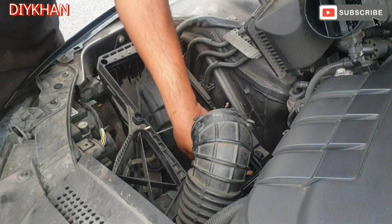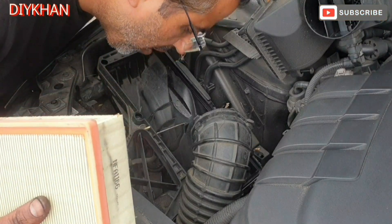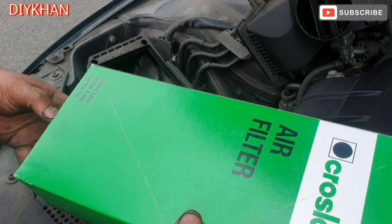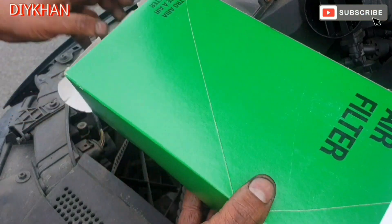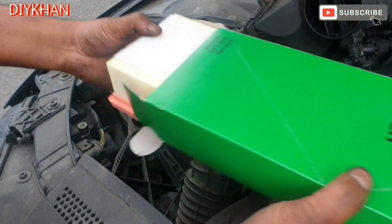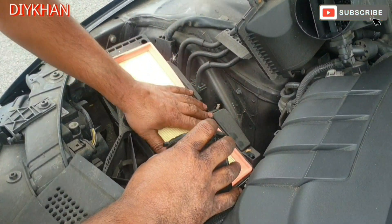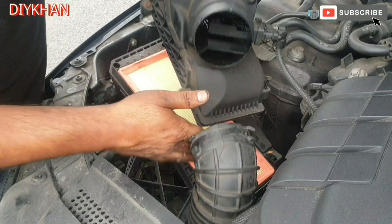Just gonna remove any leaves — apart from that the housing looks pretty much clean. Here comes the new air filter; we're using a Crossland air filter. Just gonna slide it in — there we go, that's fully home. Then the cover goes back on.